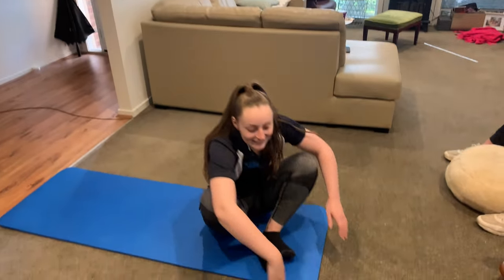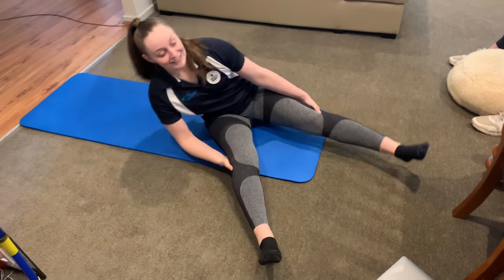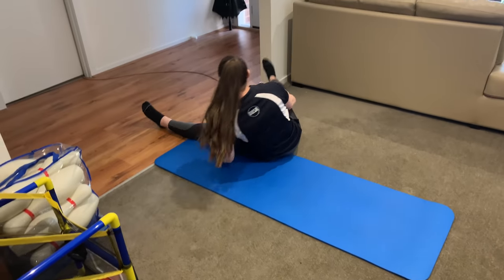Today we will be doing a demonstration of the teddy bear roll. Please make sure all hair is tied back and all jewelry is taken off. Here is the demonstration of the teddy bear roll, which will be broken down in the next part of the video.